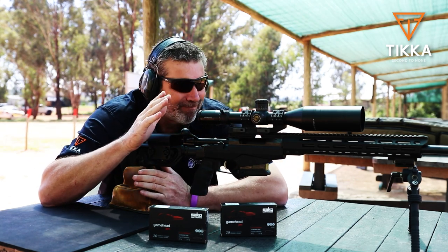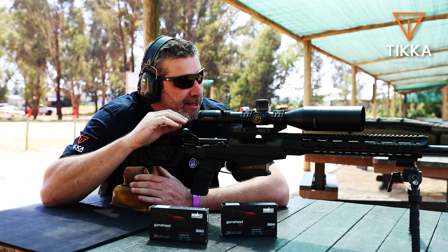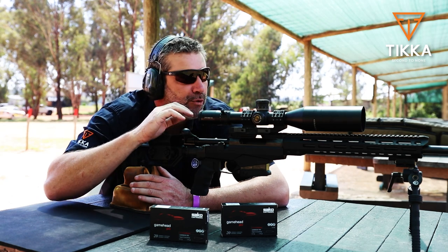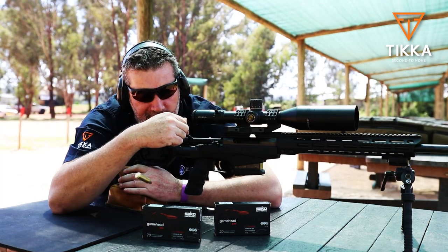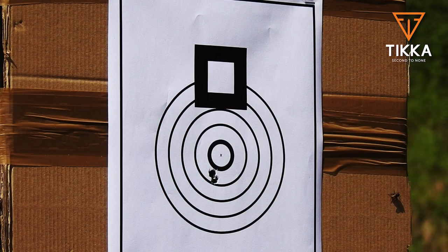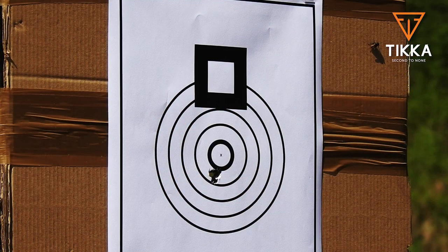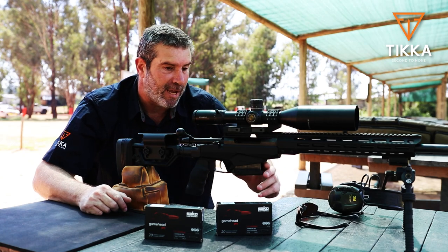I must say, shooting this rifle is actually quite easy. It sits nice and stable on the bench, everything's really comfortable. The muzzle brake definitely works — very loud, but no recoil. You can actually watch everything happening through the scope. First shot, a little bit lower than the Sarko ammunition. First two rounds cutting each other. Couldn't ask for more — you really couldn't. This is absolutely fantastic.